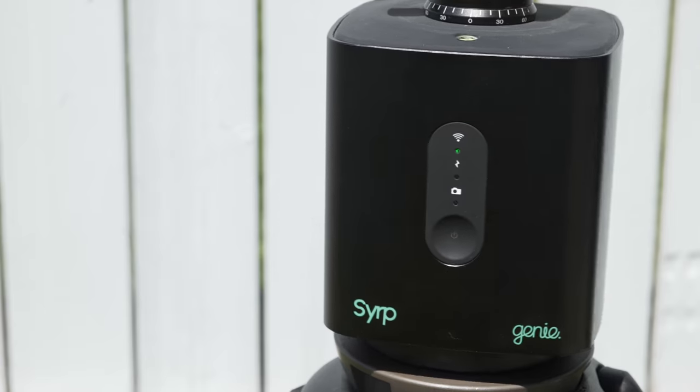Hey everyone, it's non-threatening, culturally sensitive Jordan here to talk about the just-announced new Syrup Genie 1.